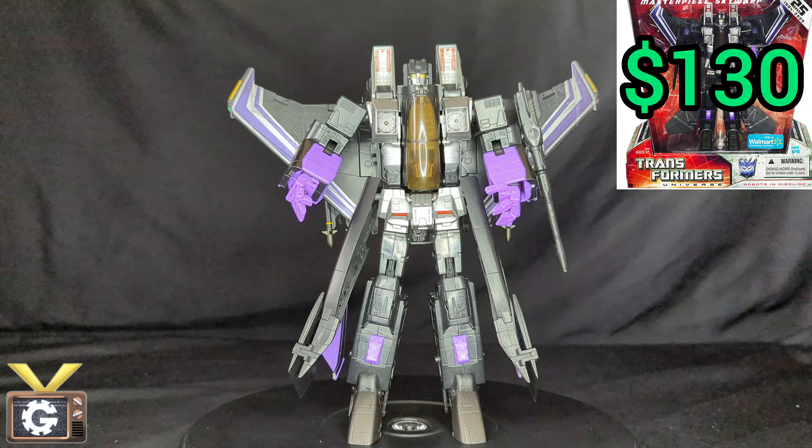The plane mode is probably one of the best plane modes we have for a masterpiece — it looks amazing. I'm going to show you exactly how you can change a few pieces to make it look a lot more G1. But first, friendly reminder to like and subscribe because it really helps the channel.